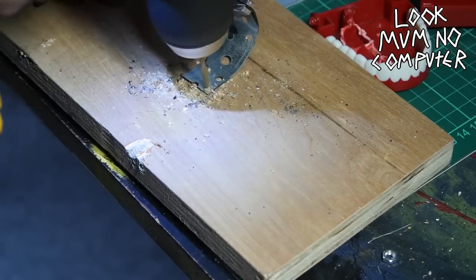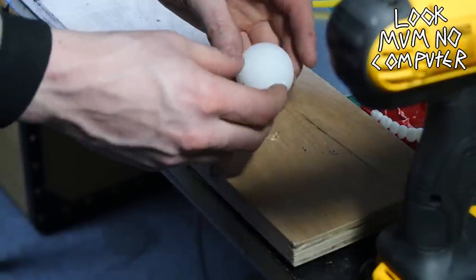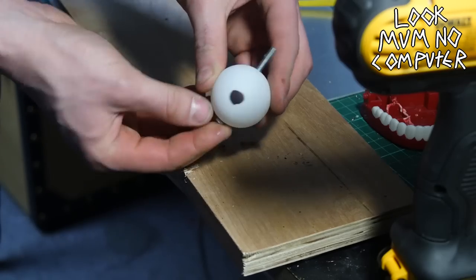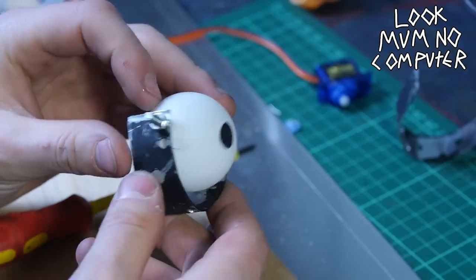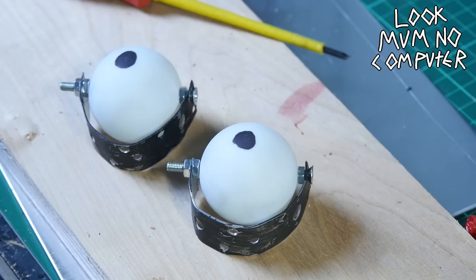Now it's a case of finding some scrap metal that you can bend into a semicircle — this will act as the mount for the eyes. Then you find an axle; I used a very long bolt which goes straight through the middle of the ping-pong ball to hold it and let it spin around. I found some nuts that fit on the bolt and made it work — I was lucky enough to find enough for two, so it's two eyeballs.